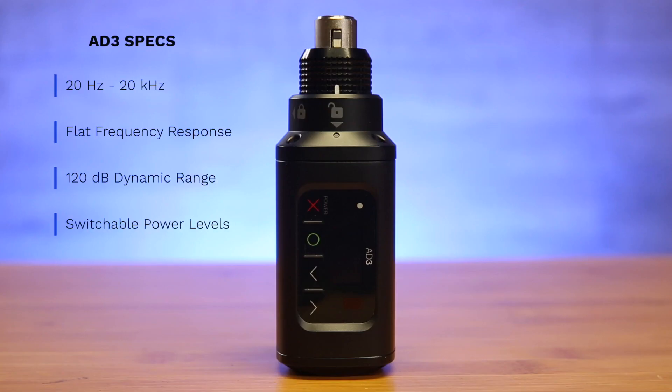When it comes to audio quality, the Shure AD3 offers 20Hz to 20kHz range with a flat frequency response, more than 120 dB of dynamic range and audio input protection, as well as switchable power levels. Simply put, your audio calibration has never been easier.